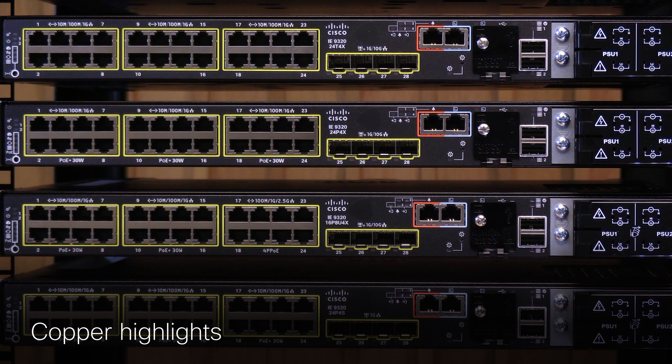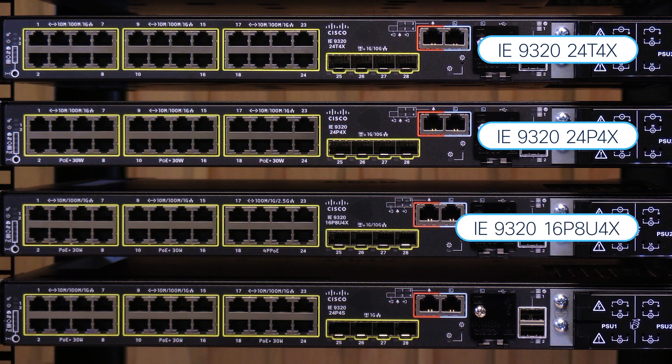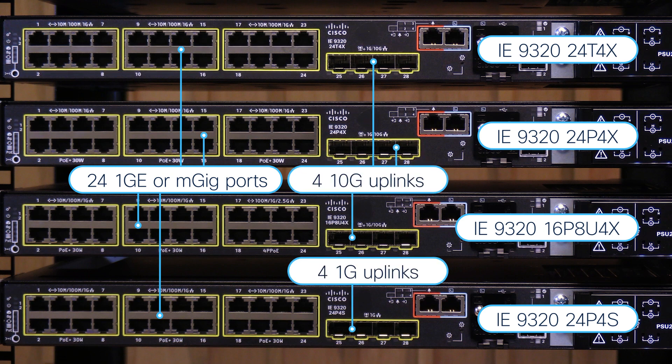The high copper density models — four of them — are the IE9320-24T4X, the IE9320-24P4X, the IE9320-16P8U4X, and the IE9320-24P4S. They offer a combination of 24 multigigabit downlinks and four 1GB or 10GB fiber uplinks, depending on the module.